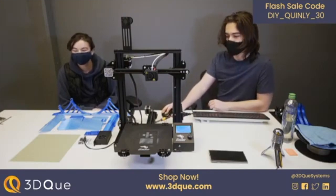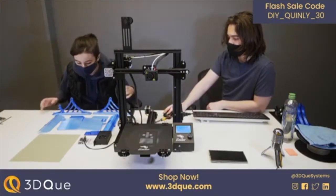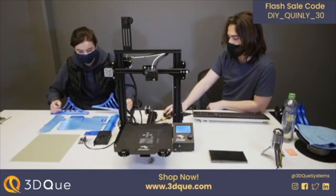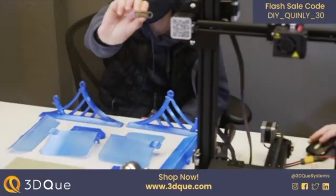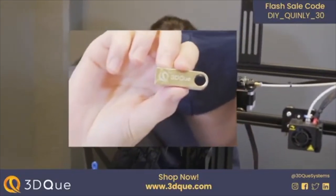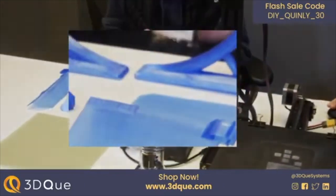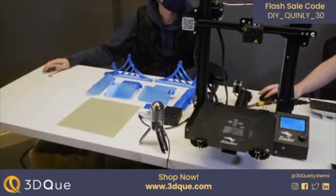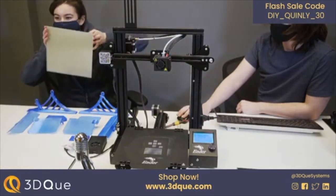Let's talk about what comes in the kit. These are all the 3D printed parts that you'd print yourselves. It comes with all the regular hardware you need — metric screws and so on — so you don't have to source those. It also comes with a software key that gives you lifetime access to the Quinley software and all the updates we're planning to release, which manages your 3D printer.